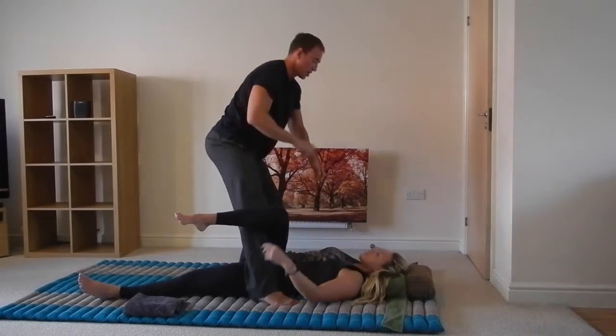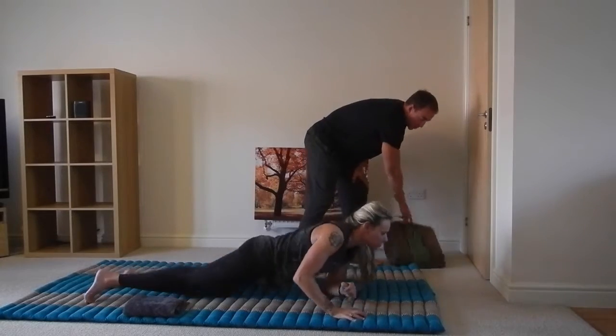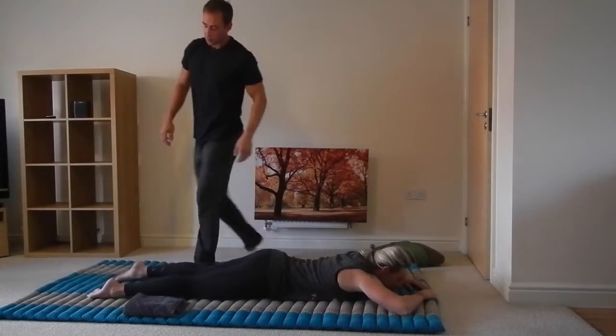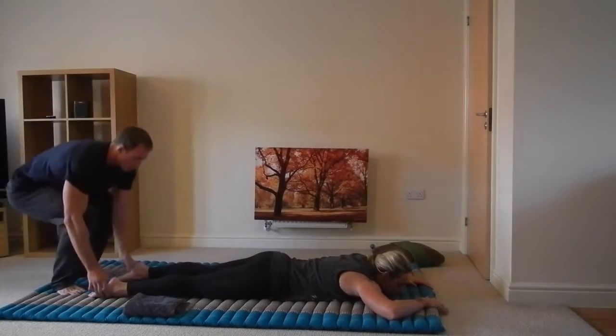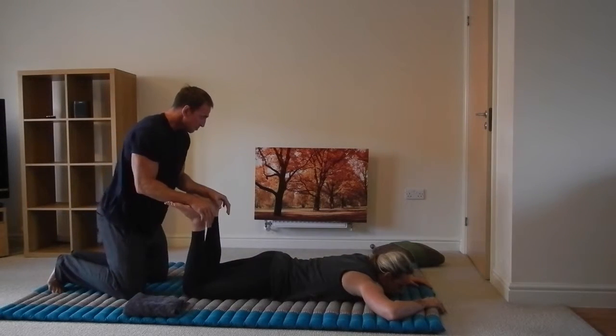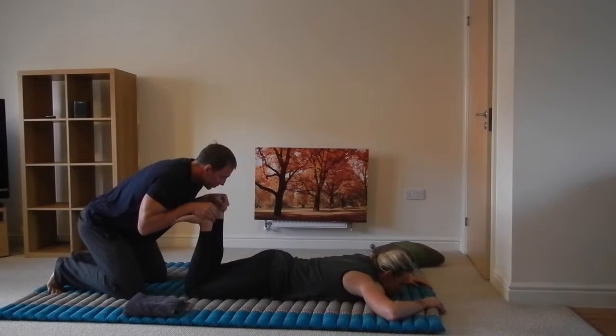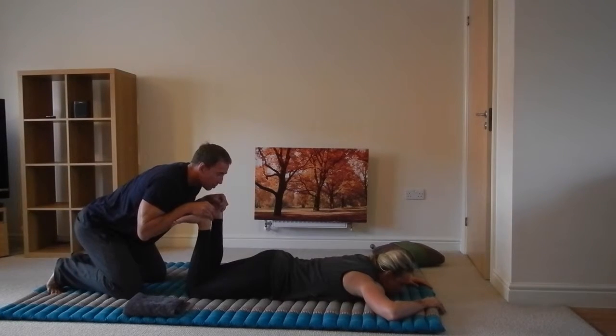If we just flip over to your front, we'll do a little bit of work on the quads. So first we'll do a calf stretch. Breathe in — exhale. Are you ready for the stretch? Good.